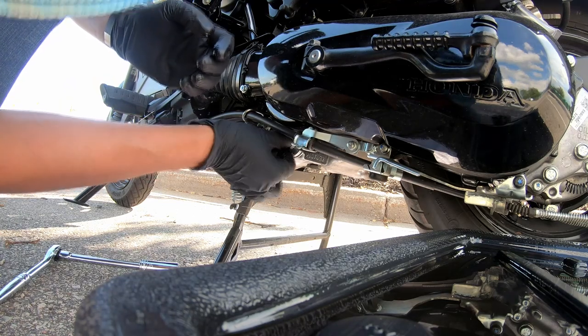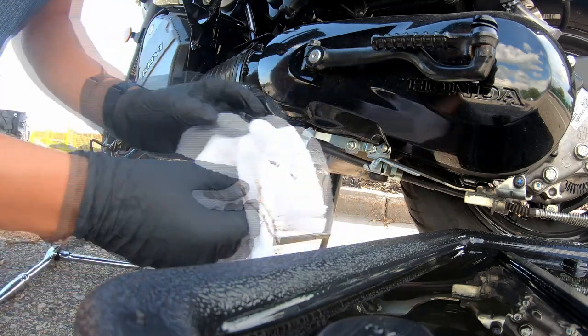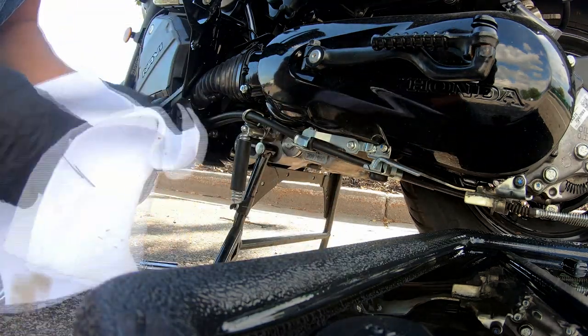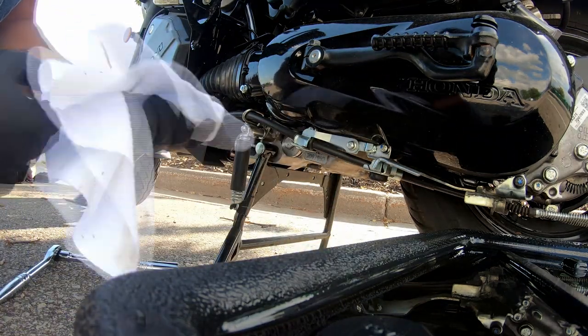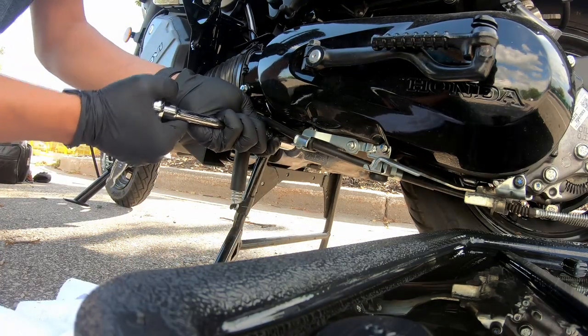I'm gonna start with hand tightening it. And again, this isn't supposed to be super tight in there — you don't need an impact drill or anything like that. I'll just make sure this is snug.